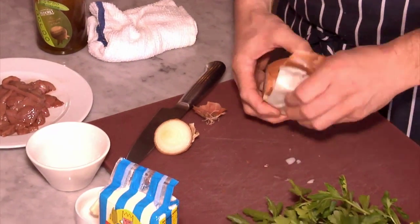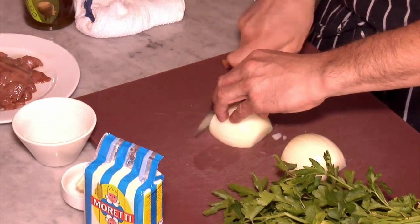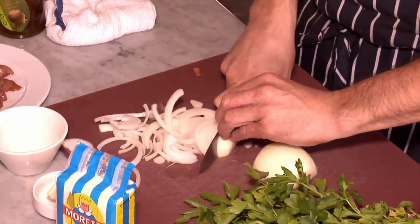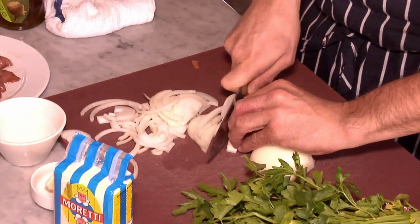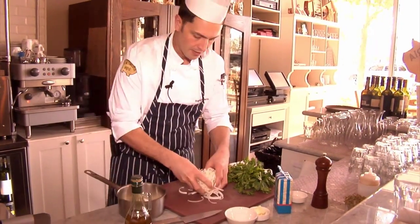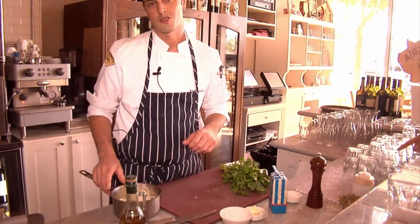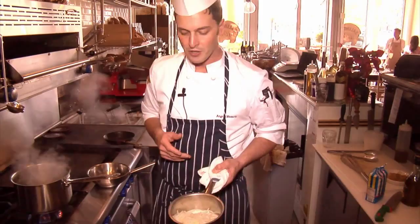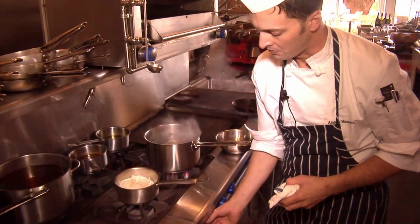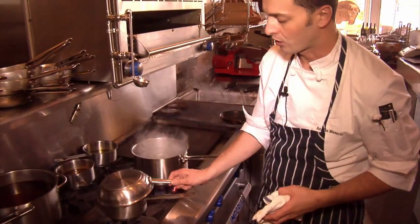You need to remove the skin of the onions and cut them. We're going to add a little bit of extra virgin olive oil and the onions, then move to the stove. The onions need to braise at a very, very low temperature for about 20 to 30 minutes, with a cover on top.